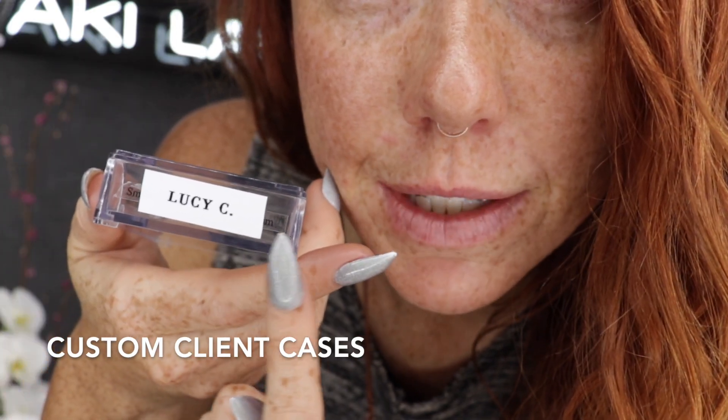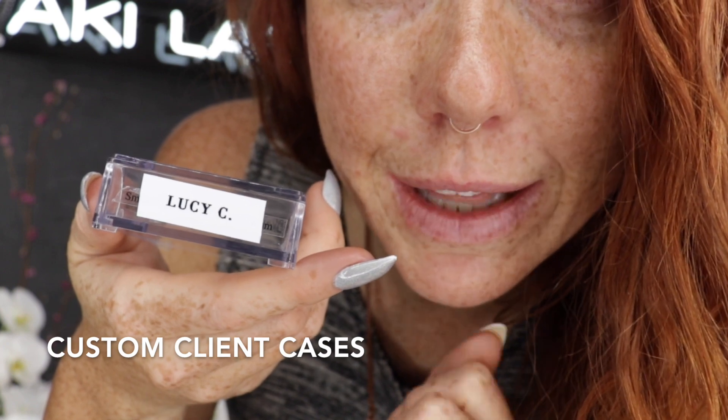Use a label maker to professionally label all of your custom client lash cases. If you're looking to go the extra mile for a new client,